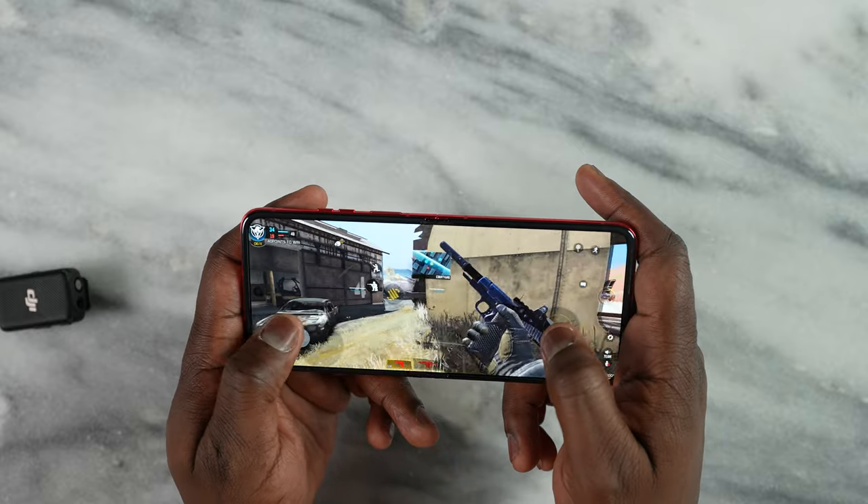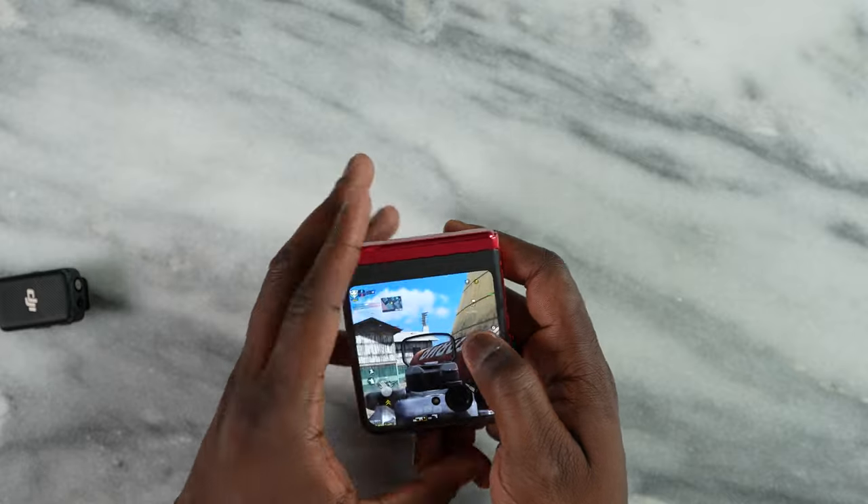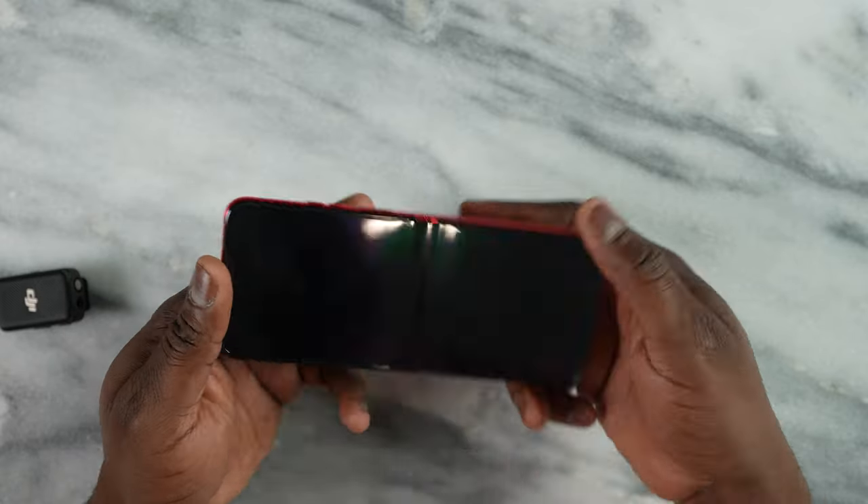Both devices are powered by the Snapdragon 8 Plus Gen 1, so you're getting very similar performance here. We're not going to go into a deep gaming session, but the fact that you have that continuity where you can game on one screen and switch to another adds a lot to it.